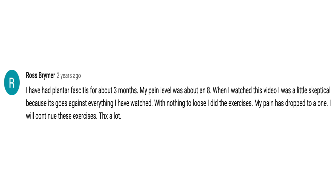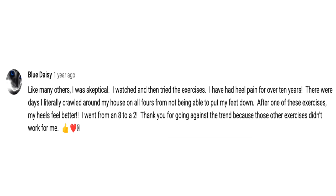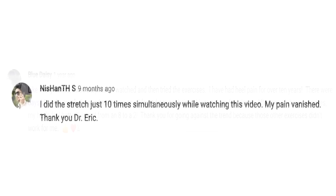'I've had plantar fasciitis for about three months. My pain level was about an eight. When I watched this video I was a little skeptical because it goes against everything I have watched. With nothing to lose, I tried the exercises. My pain has dropped to a one.' Another: 'I was skeptical. I've had heel pain for over 10 years. There were days I literally crawled around my house on all fours from not being able to put my feet down. After one of these exercises, my heels feel better — I went from an eight to a two.' And: 'I did the stretch 10 times while watching your video. My pain vanished.'